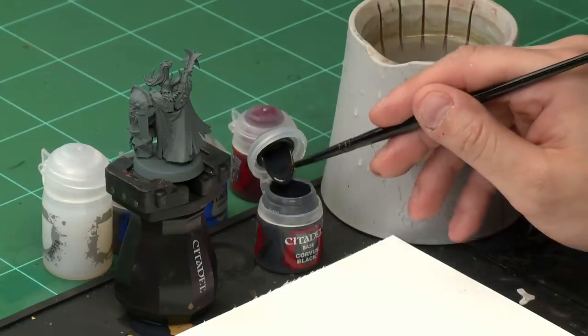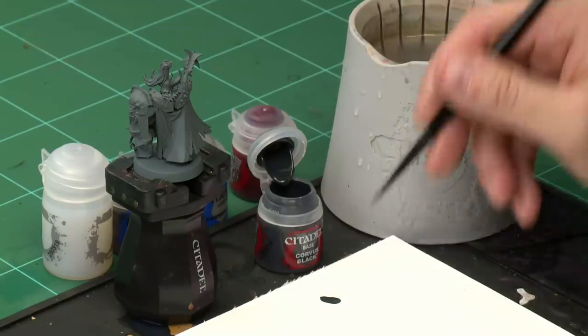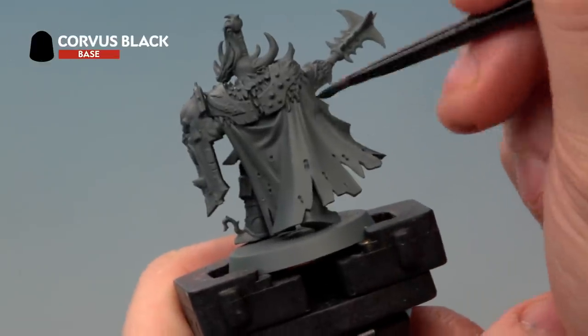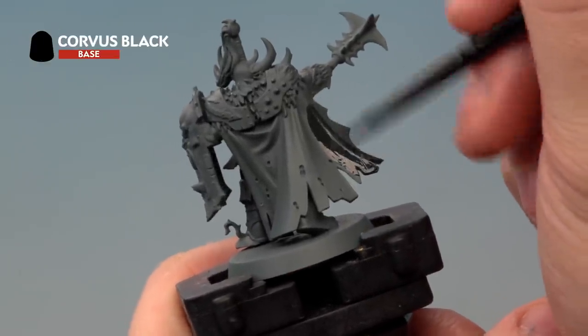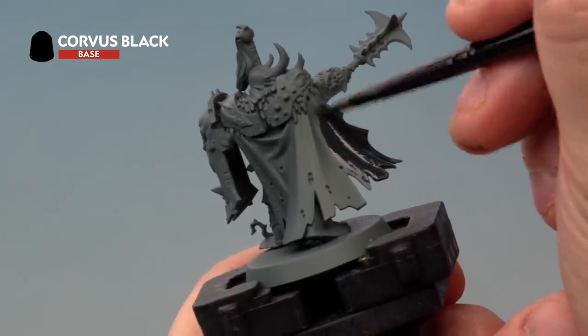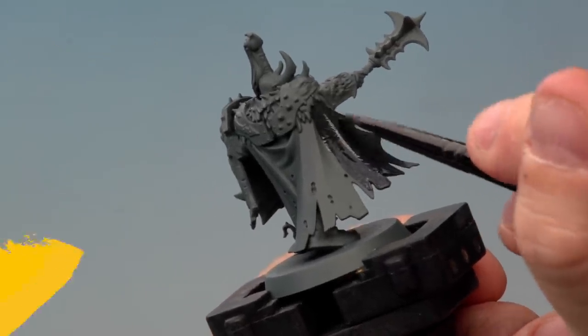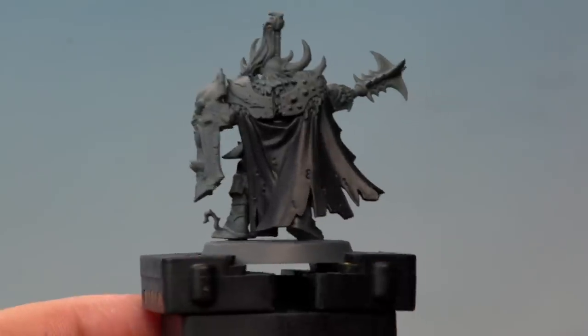Now it's time to move on to those other lovers of all things red — the Warriors of Khorne. For this we'll be base coating the cloak with Corvus Black using our medium base brush. Take a little bit of paint, put it onto the palette, add a touch of water to thin it down, then apply Corvus Black all over the cloak in nice smooth motions. It's quite a thin paint so you might need a couple of coats, but it's really worth spending the time to get a nice solid coat.